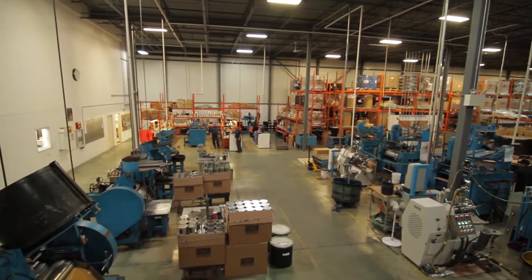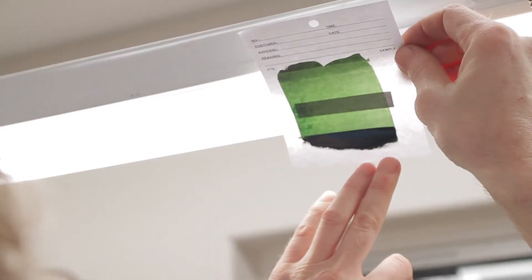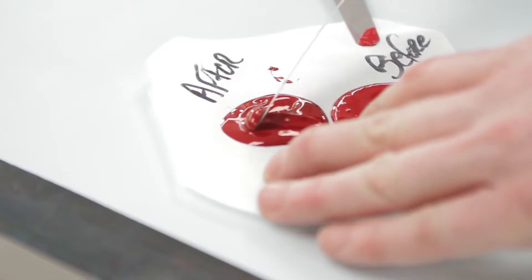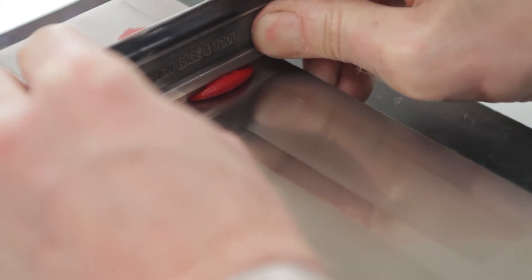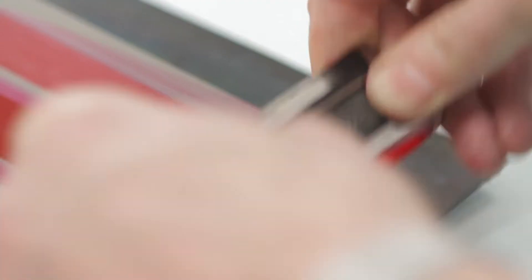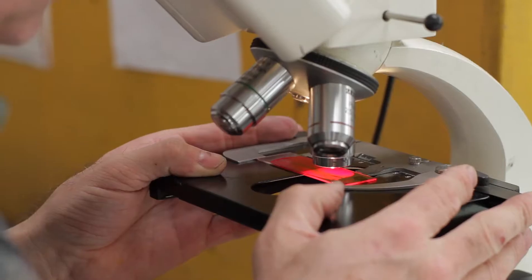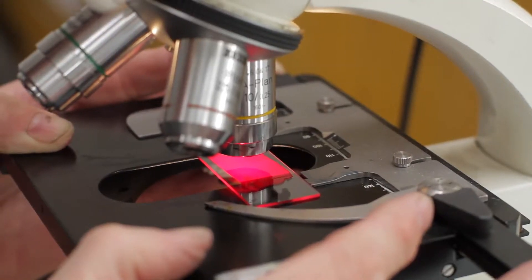The next step in making ink is quality control, or QC as we like to call it. It ensures that the ink is the same batch to batch. The very first test we'll do after the ink is run through the bead mill and through the three roller mill is a grind test. We want to ensure that every pigment particle has been reduced to its smallest possible size — this ensures a smooth, even print. You want it shiny and bright.